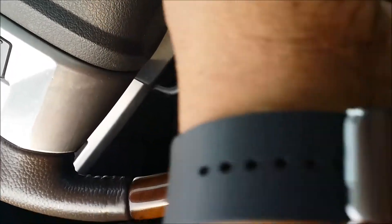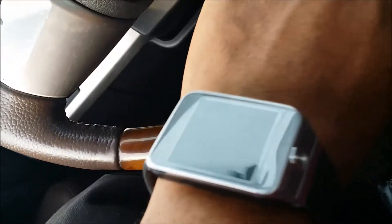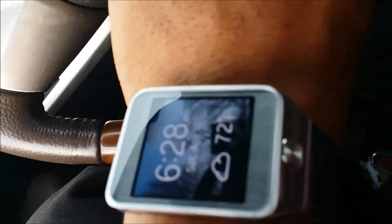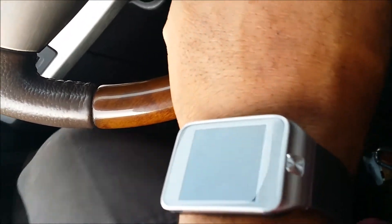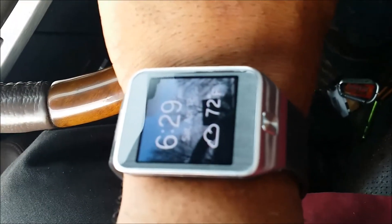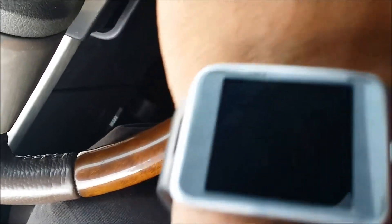The first watch — the Galaxy Gear, the first one — looked gimmicky. It had the big camera on the side, it was gimmicky and it cost too much at that time. But I said I liked the camera aspect of the watch and I guess that's what drew me into buying this one. This one — they say it's not running Android, it's running Tizen. I don't even know what the hell that is, to be honest. As long as the damn thing works, that's all I care about.